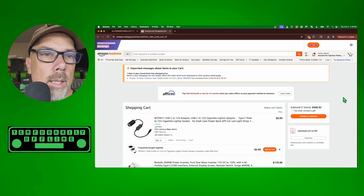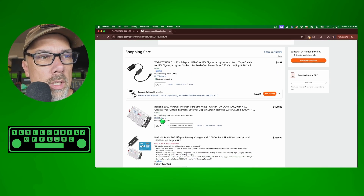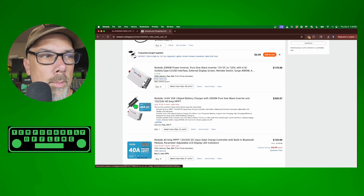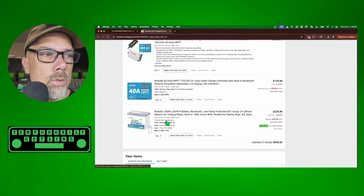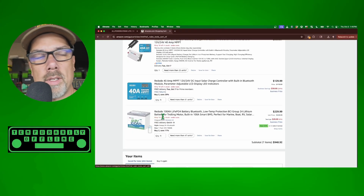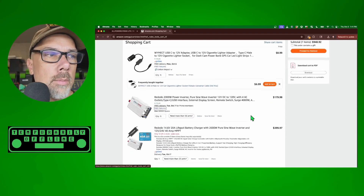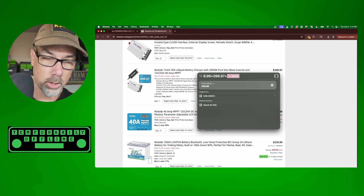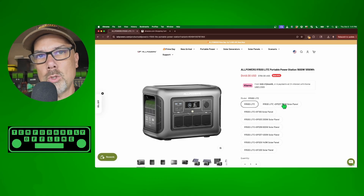I went over to Amazon to price out a DIY equivalent. To match the functionality you'd need: a 2000-watt inverter at $179, a 100 amp-hour LiFePO4 battery at $229, an AC wall charger, a solar charge controller, and a cigarette lighter adapter — adding up to around $638 just for the base components, compared to the All Powers unit at $449. You also get a less integrated package without the built-in display and Bluetooth interface. I didn't include solar panels since you'd need those either way.